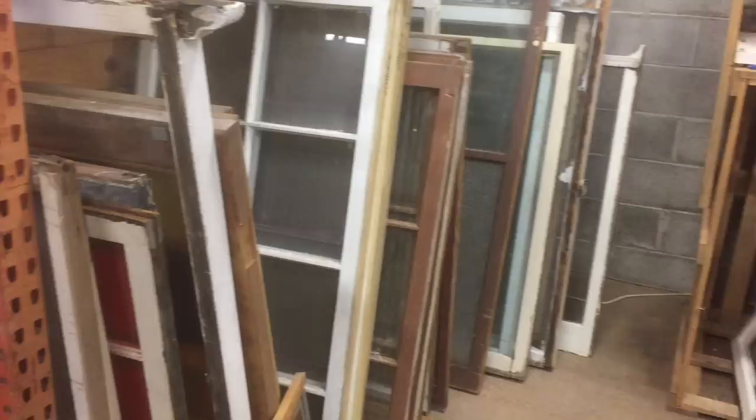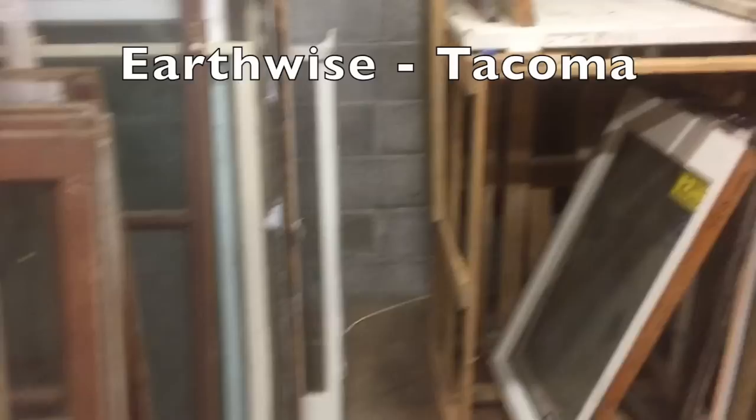This is the upstairs main building at Earthwise in Tacoma where all their repurposed or recycled windows are — this is where I got most of the windows for my greenhouse. You just have to get up here and dig through to figure out what sizes you need. They have a really large selection and it changes quite often, so you just have to come back and check what's available in their inventory.